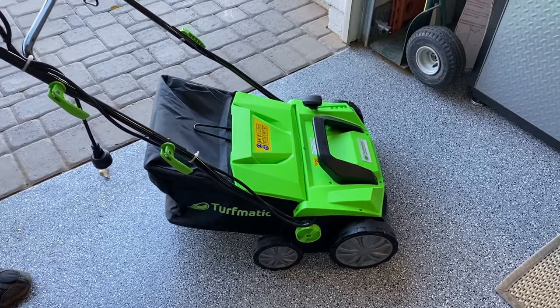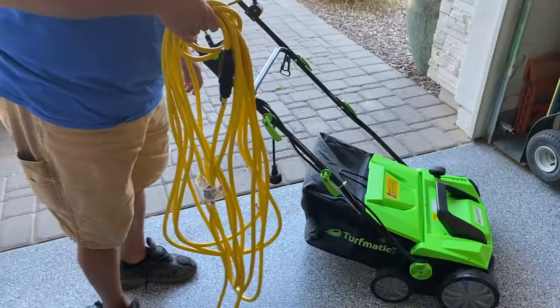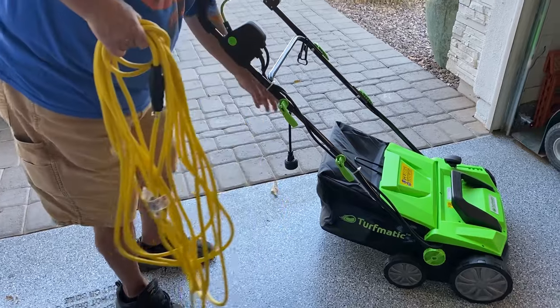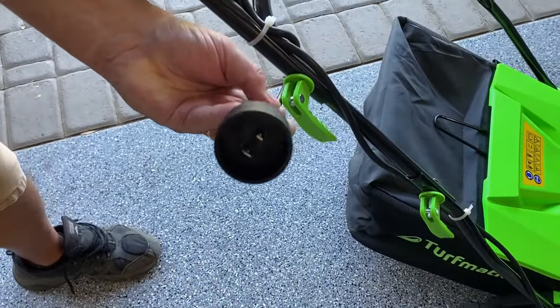This unit is sold without the cord — you have to attach a cord to it. It's a 110 outlet plug-in. This is where you attach the cord and you will have to pull it with you.